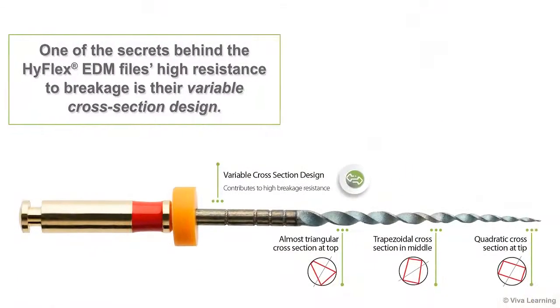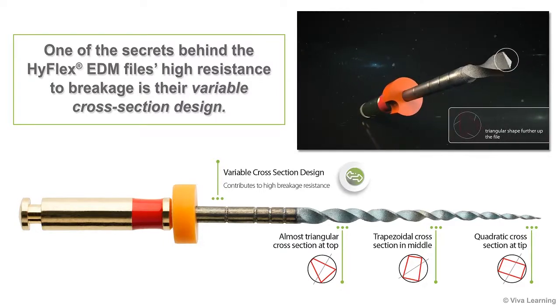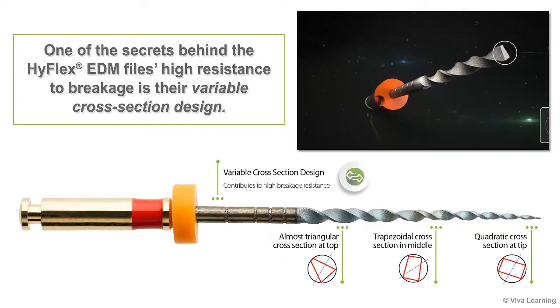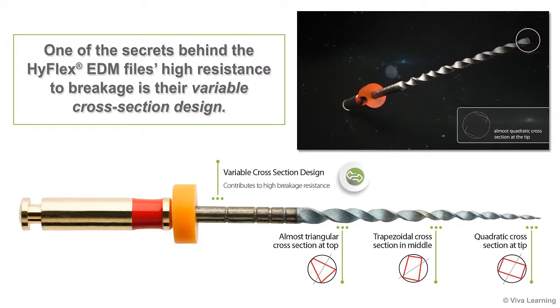One of the secrets behind the HiFlex EDM file's high resistance to breakage is their variable cross-section design, which is made possible by the innovative EDM manufacturing process. At the section of the file closest to the handle, the cross section is almost triangular. In the middle, the cross section is trapezoidal in shape. Then at the tip, the file's cross section is almost rectangular.